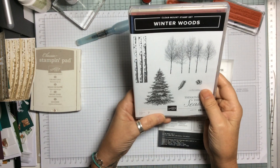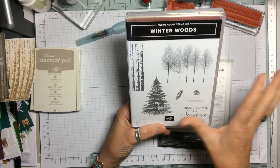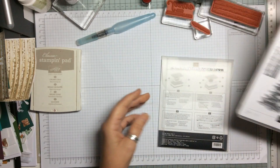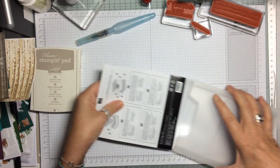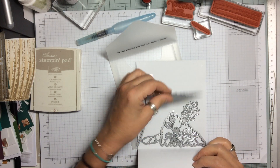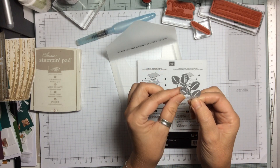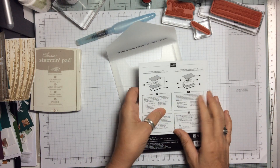Here is the stamp set and there is so much on this to work with. I'm going to concentrate on this stamp — the little birch trunks of the tree. We have coordinated framelits called In The Woods, and if you have the bundle together you get a 10% discount, which is fantastic. Inside there are lovely dies, including one that cuts out lovely leaves with a ridge down them.